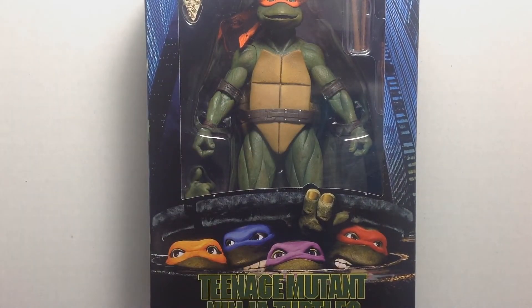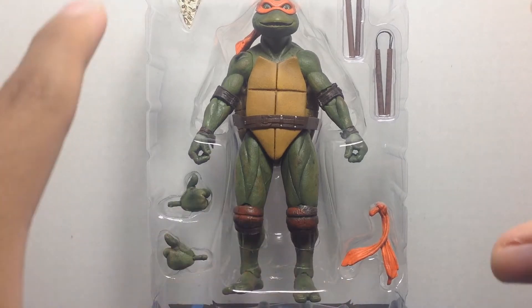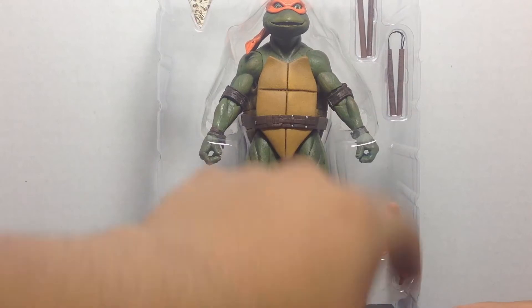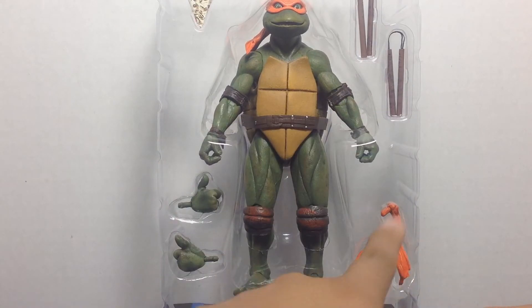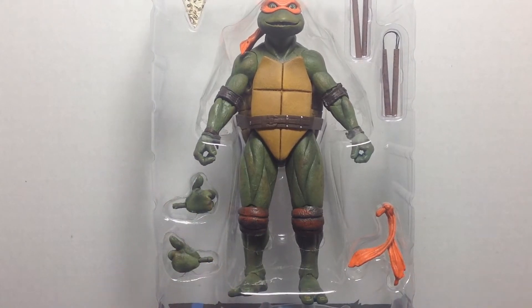This is what you came to see. So let's open it up and see how cool he is. Just like we did with the other turtles, here is Mikey out of the box — but not yet out of the inner packaging. You can see a picture of the pizza, the two nunchucks it comes with, an extra pair of bandanas, the back part, and two extra pairs of hands — thumbs up hands too. That's the accessories it comes with.